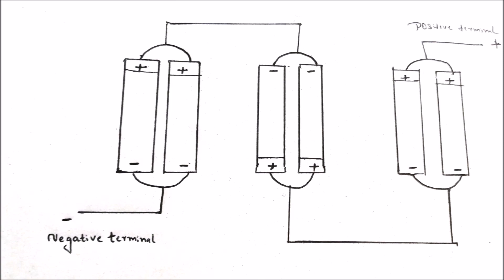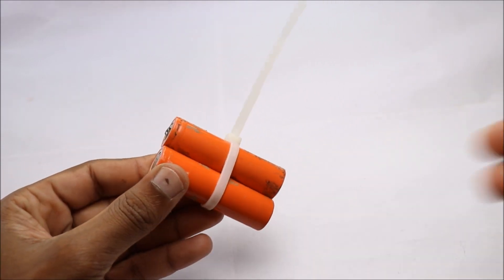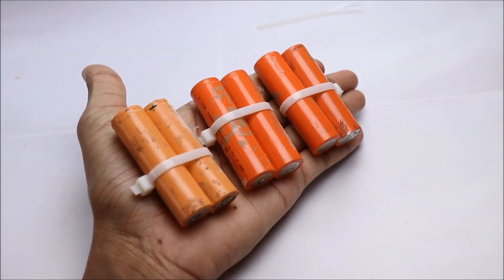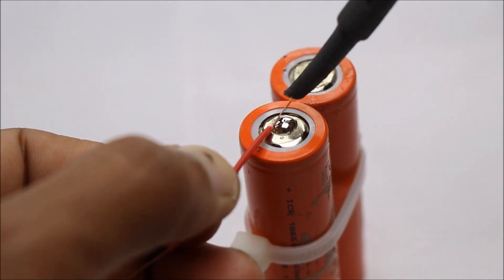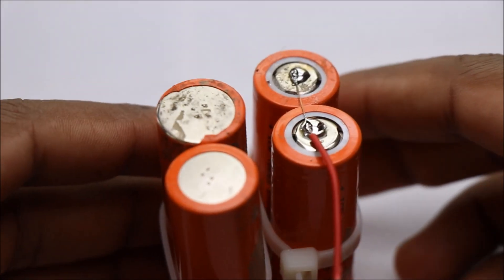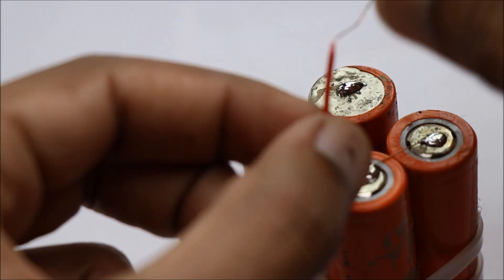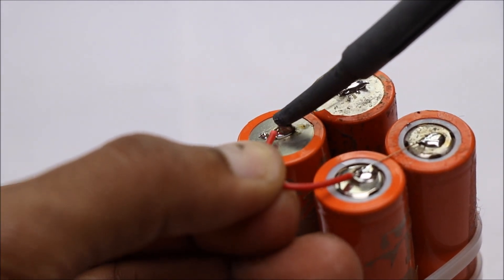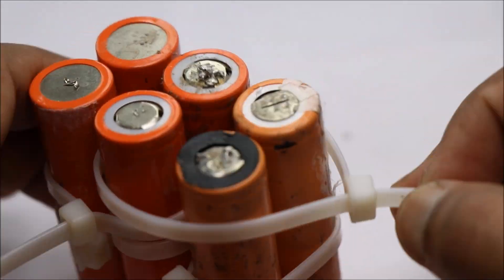This will be the circuit diagram to make a 12 volt battery out of 6 lithium ion batteries. The capacity of the battery could be increased by making 3 packs instead of 2. I prefer using zip ties instead of gum tape.